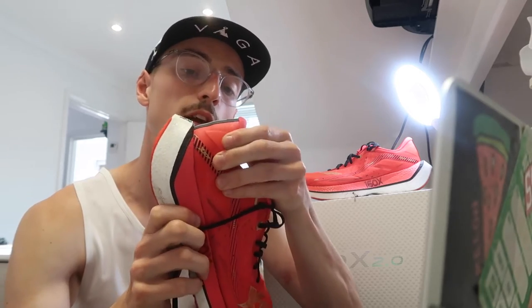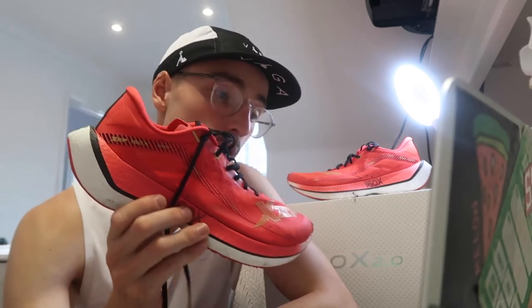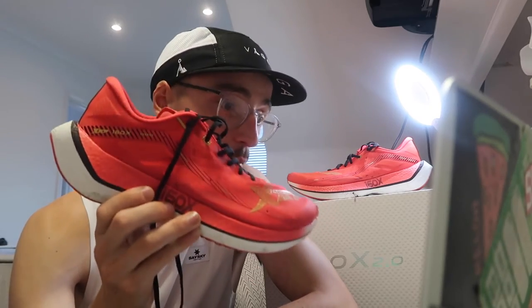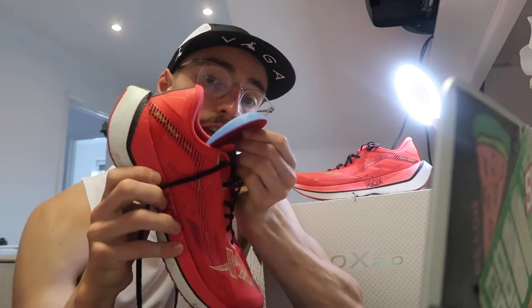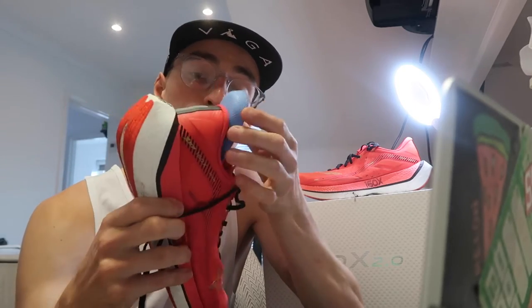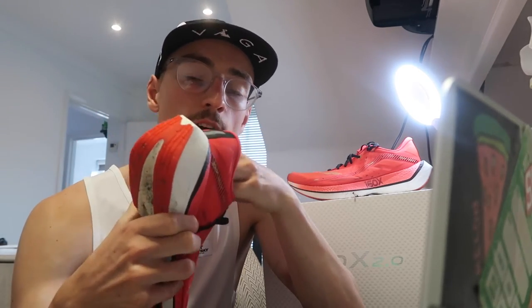In terms of comfort, straight out of the box I had no issues whatsoever — very comfortable shoe, no hot spots, no blisters. The lockdown was pretty secure, especially in the heel area, which is nice and padded with quite a firm heel counter. I had a nice, secure lockdown in the heel, which for a shoe you want to go faster in is quite important. The only minor issue was the insole — there are two different types you can put in the shoe, and they're not glued in so you can change them, but I did notice they were moving around a little bit. I'll probably end up gluing the insoles I prefer down in the shoes.